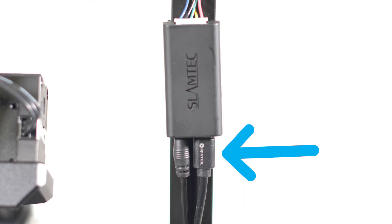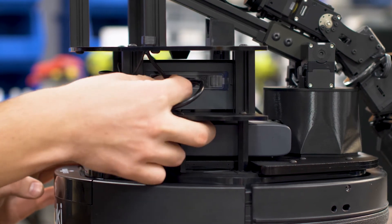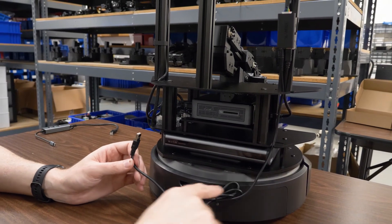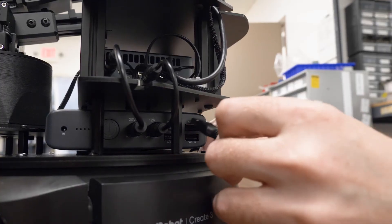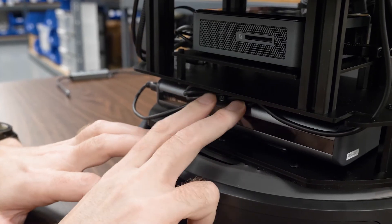This is the data cable. This is the power cable. Take the thick data cable and insert it into the USB port on the right side of the Intel NUC. Wrap the thin power cable around the LocoBot's base and insert it into the 2.1 amp USB port on the left side of the battery.